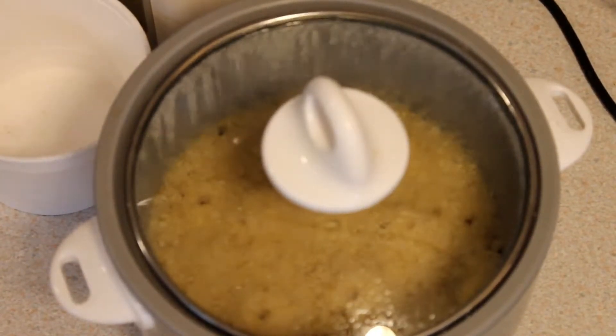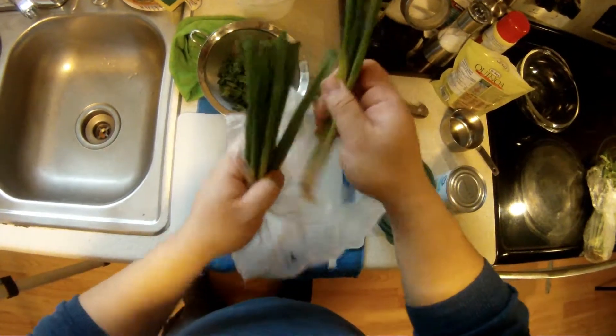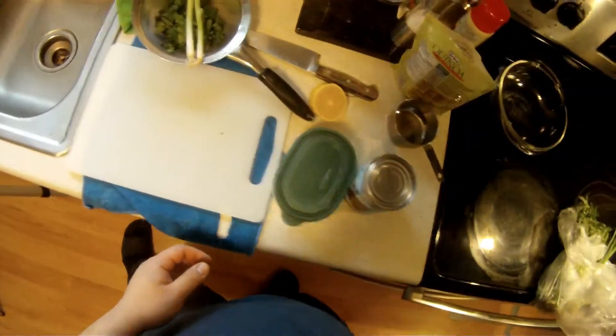While that's cooking off, I'm going to start chopping my herbs. I'm using cilantro and green onions. This cilantro typically has a lot of sand in it, so you want to make sure you give that a good rinse.